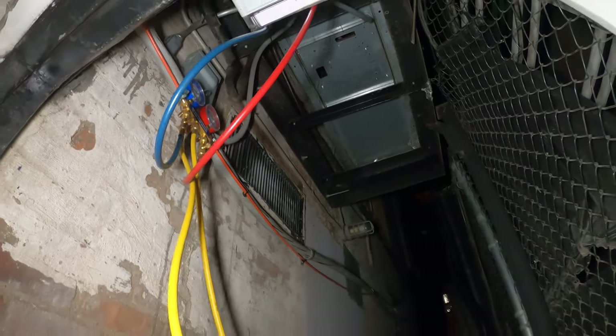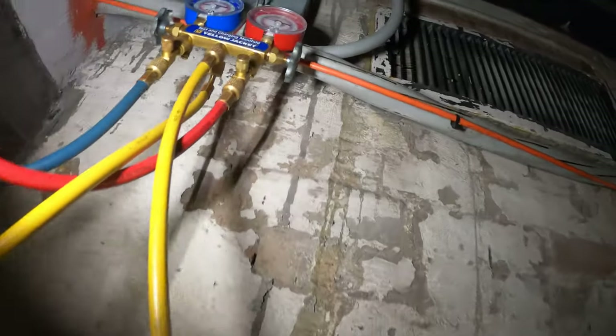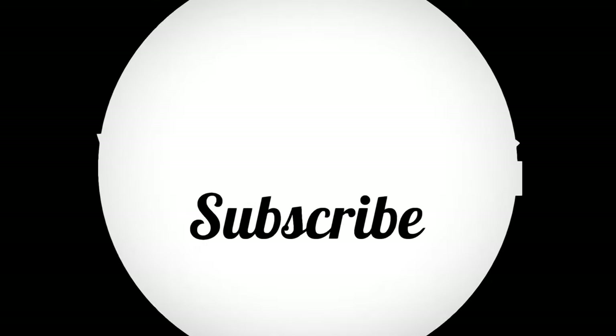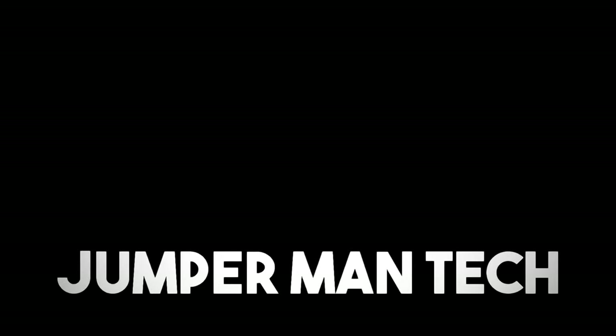If anyone found this video interesting or helpful, please drop a like, comment, and subscribe as I come out with new videos every week. I'll catch you all next time.